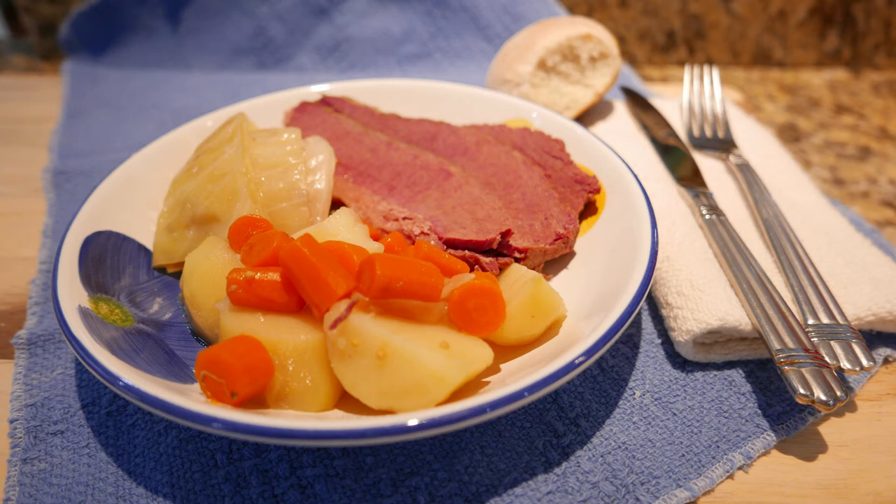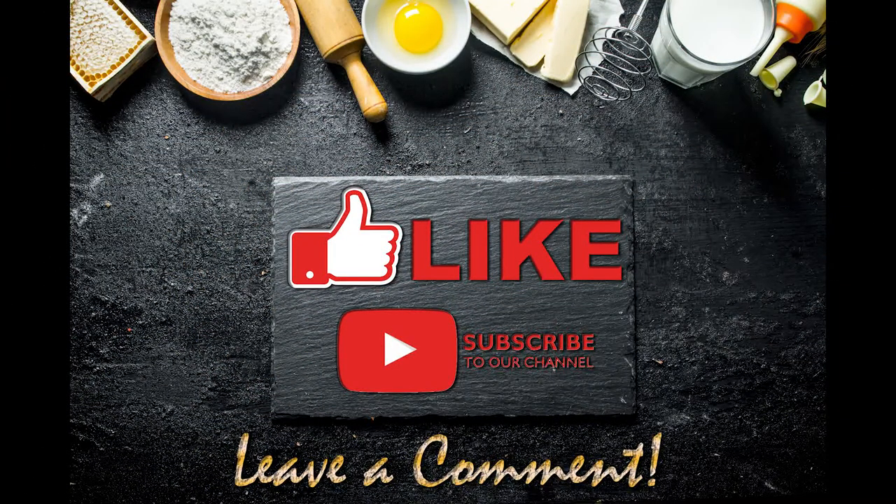Thanks so much for watching the video today. I hope you enjoyed it and I hope you have an opportunity to give it a try. If you enjoyed the content, please hit the like button, and I'd really appreciate it if you subscribed to the channel. Leave me a comment about what you thought and if you get a chance to try the recipe. As always, have a great day.